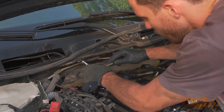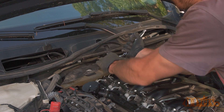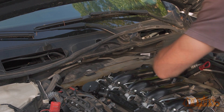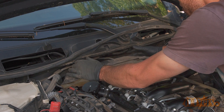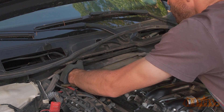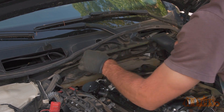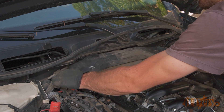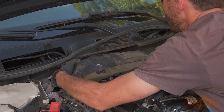Remove the three 10mm bolts holding on the center section plastic trim panel on the firewall. There are two styles of fasteners here — make sure you note their locations. Pull out the rubber gasket then lift out the cover; you may need to pull up on the windshield cowl to help. Remove the back section of engine cover — this is a tight fit requiring patience. Make sure you don't damage the sound insulation underneath it.